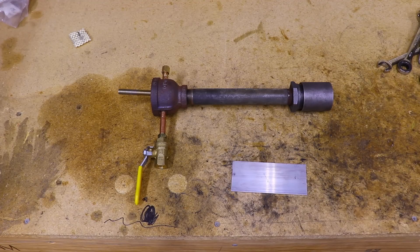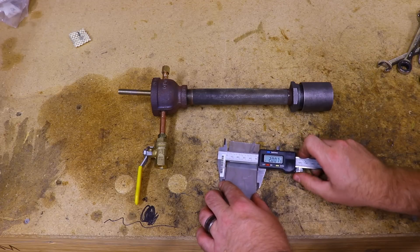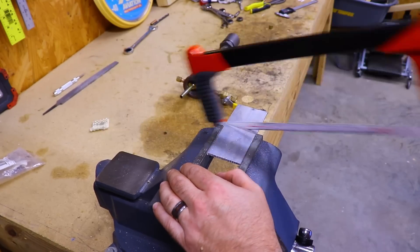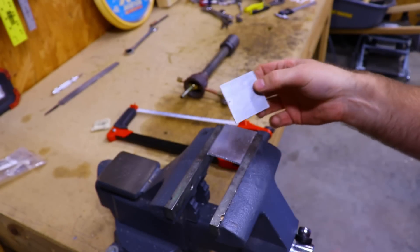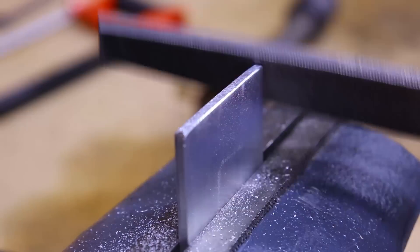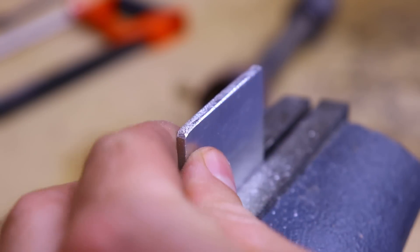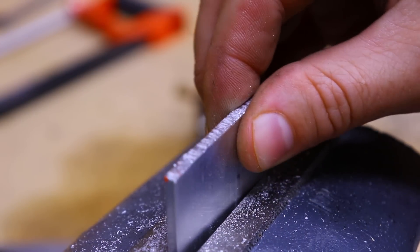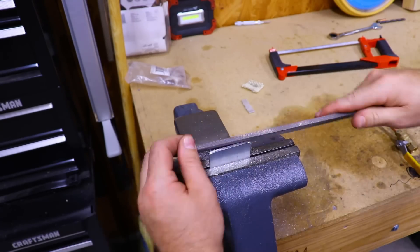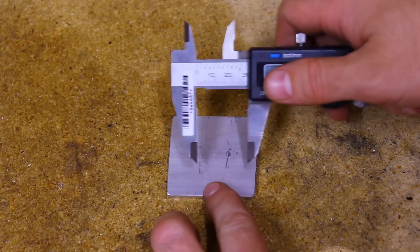Now we can get started on the airflow regulator. Take your scrap piece of metal and either cut it into a square or a circle that's the same size as the one and a half inch reducer. Then just take a file and knock off the sharp edges.